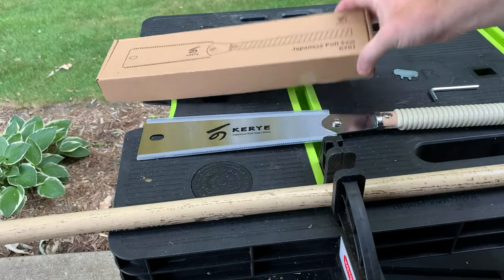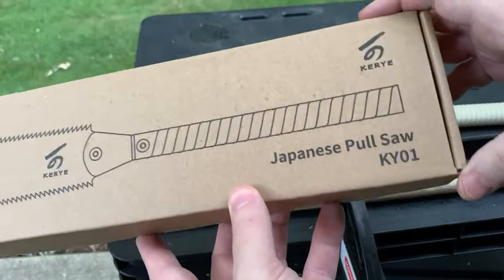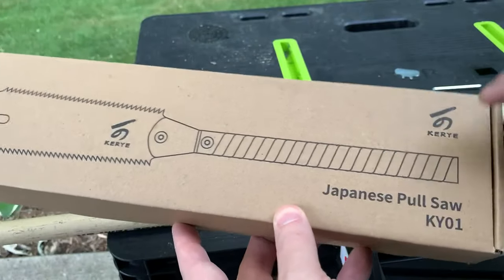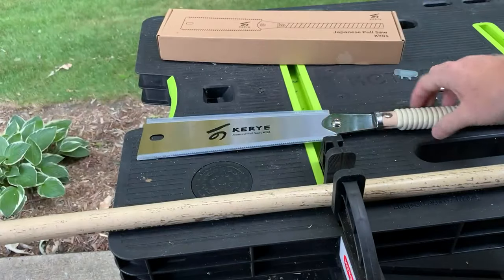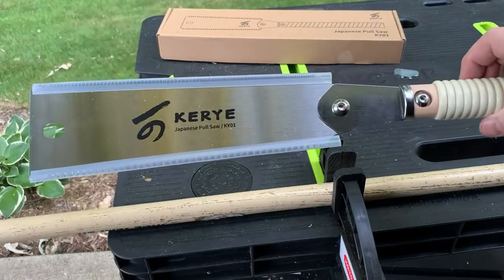Today I'm going to do a little demonstration of the Japanese pull saw by Kiri. They make knives, they make sharpening stones, and they also make tools like this Japanese pull saw.